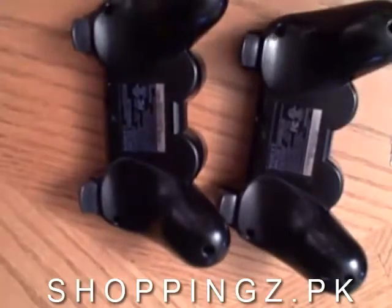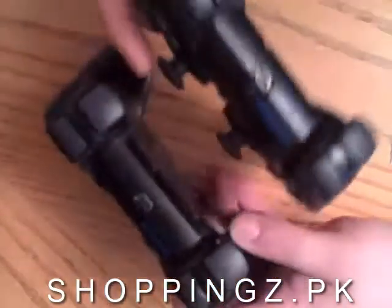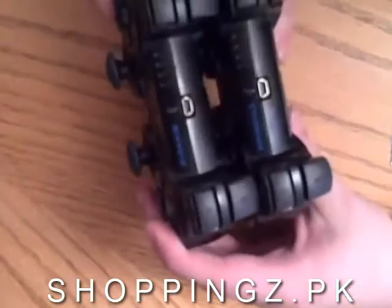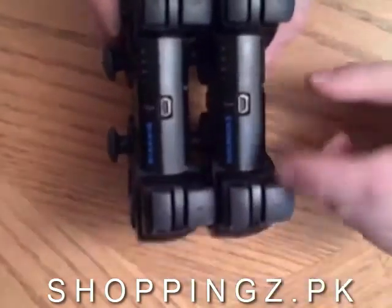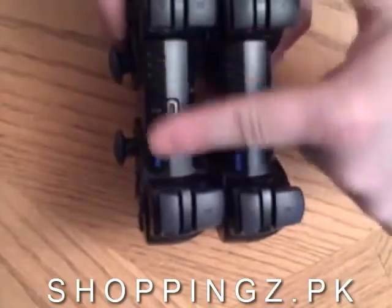How about now? Can you tell the difference now? No? Well, I bet you can if you look at the top, because the top actually says DualShock 3 6-axis, and this one just says 6-axis.